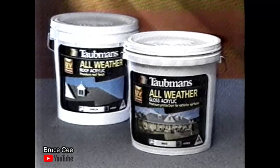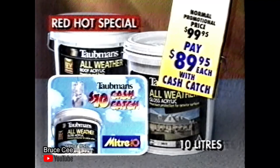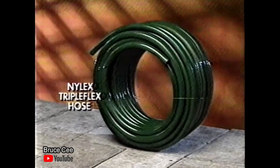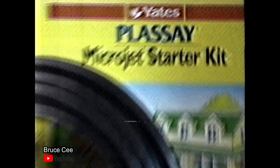With our $10 cash catch, you can buy Torbman's all-weather gloss or roof 10-litre paints for an incredible $89.95 each. This Elko quality aluminium step extension ladder, just $155. The Raven telescopic wash brush with built-in squeegee, only $39.95. This 30-metre Nilex kink-resistant triple-flex hose, just $47.95. And the Yates Plassé in-ground irrigation starter kit, a red-hot special at just $19.95.